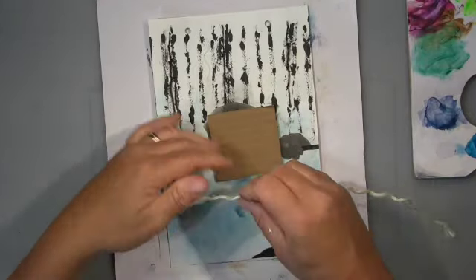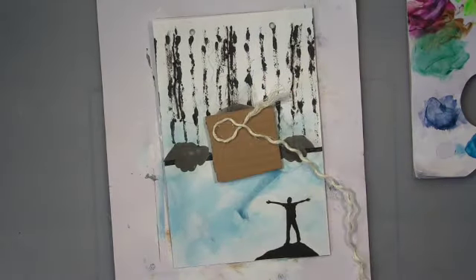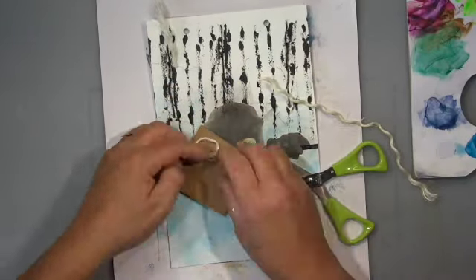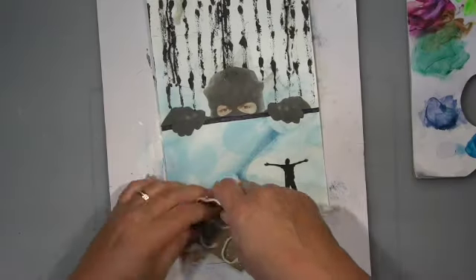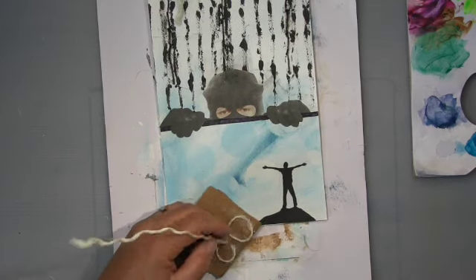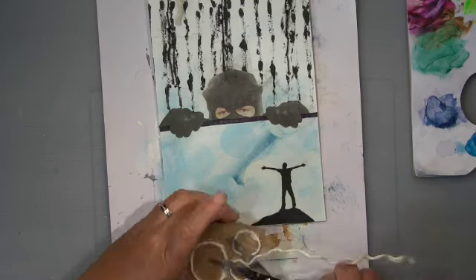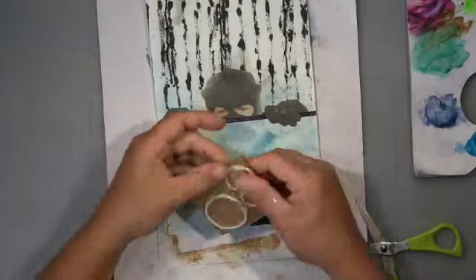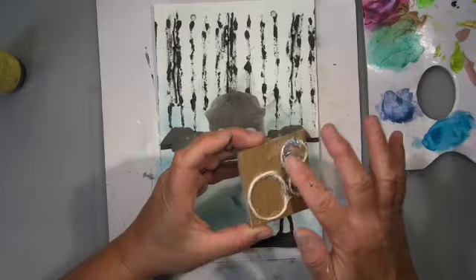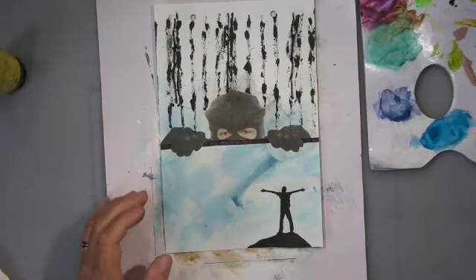Step nine says to make a textured stamp tool by gluing string to cardboard. The string was a bit too thick so I took it apart and glued it down with my hot glue gun, producing three circles — the easiest thing to do. I thought circles were exactly what I needed.